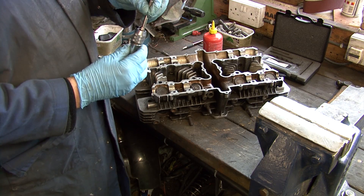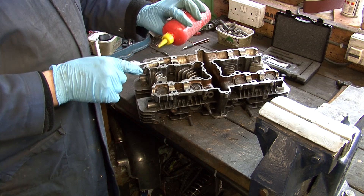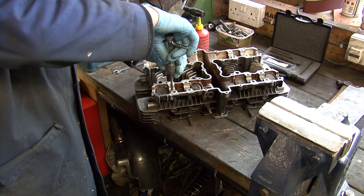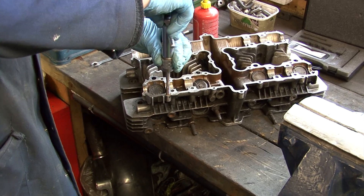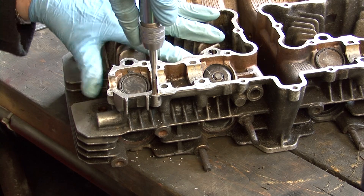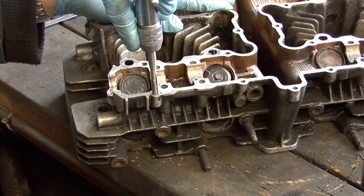Next, take the tap from the kit and fit it in a suitable tap wrench. The one I am using here is not a top quality expensive one, but is very nice to use. Although I have dozens to choose from, I really like this one, which is why we offer them in our online shop. As with the drill, you must ensure that the tap is completely square and straight. You should use cutting oil on the tap which will make it cut far more easily and last longer.